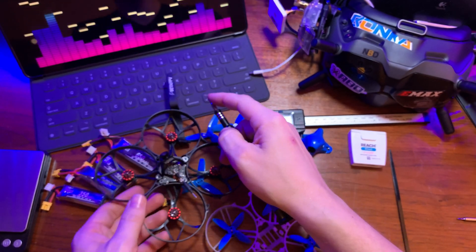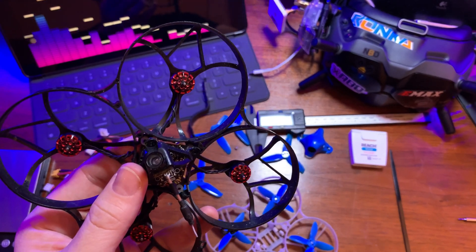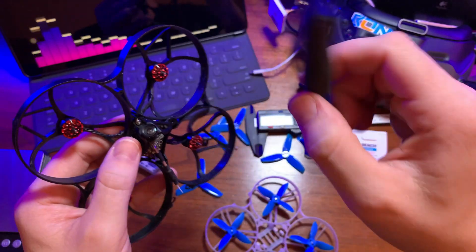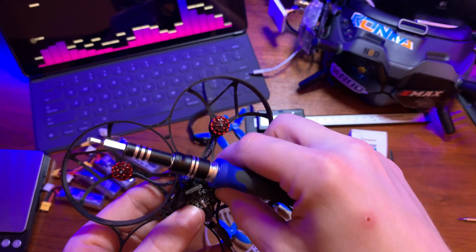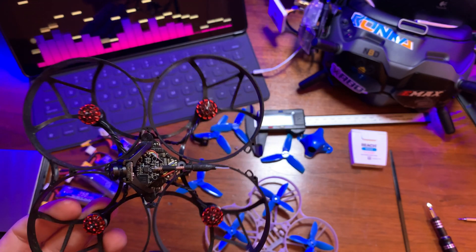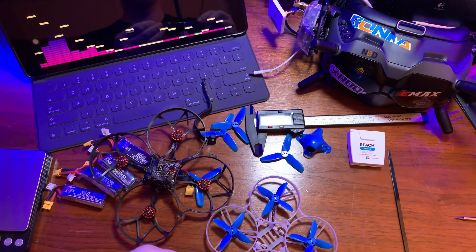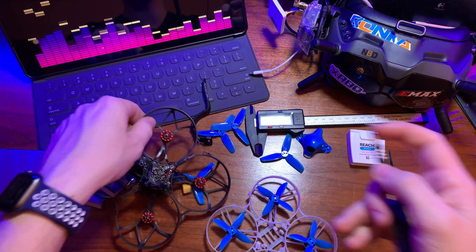Now I'm going to put the screw in at the front of the flight controller that holds down the front of the camera mount. Don't make any of these screws too snug because it can hold things too tight and potentially cause vibration issues. There's one more screw going at the back to fully hold the flight controller down.